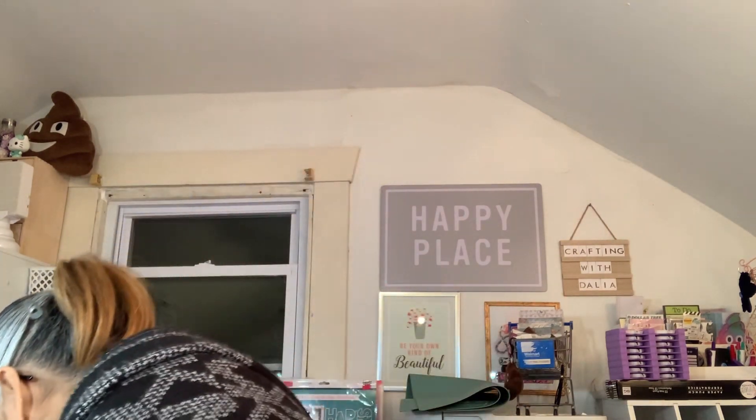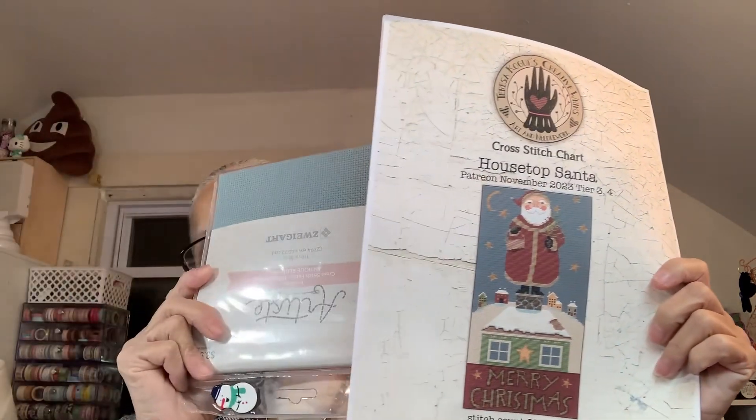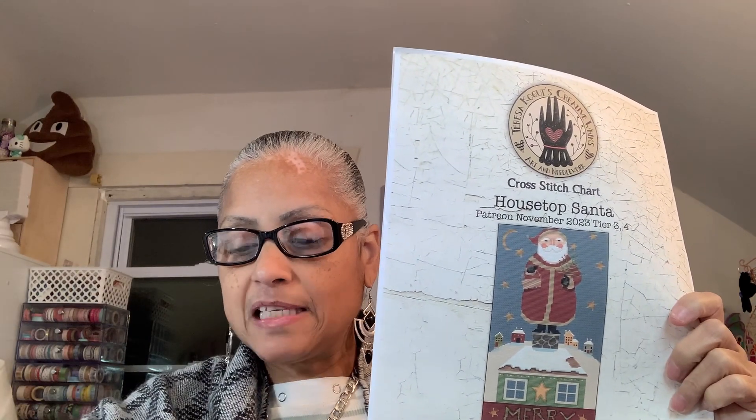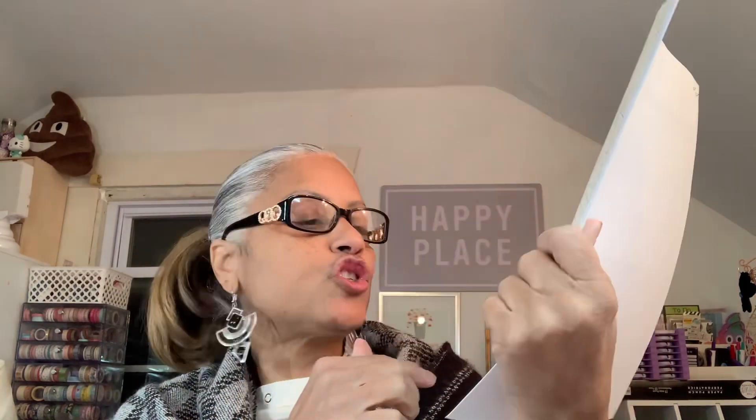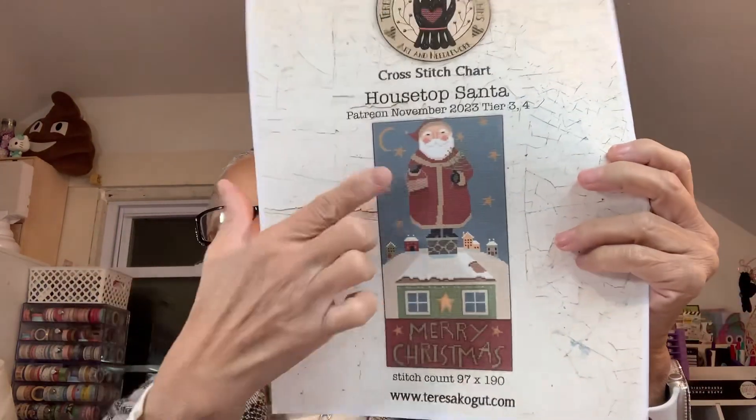Let's spin and see what we're starting tonight. I got House Top Santa — that's a Nora Corbett and Teresa Kogut Patreon for November. I have the perfect fabric for it. I'm tempted to leave the colors mostly as-is since I like the combination, but I would change the banner text to white so it reads 'Merry Christmas' clearly, and I'd change that green to another color. I'm going to give it an hour.